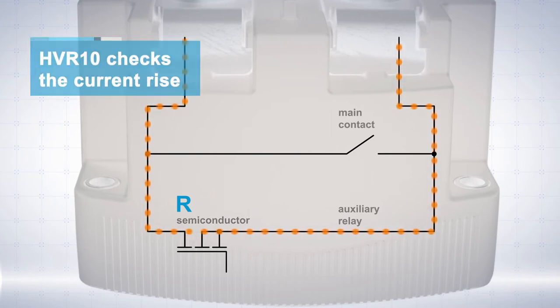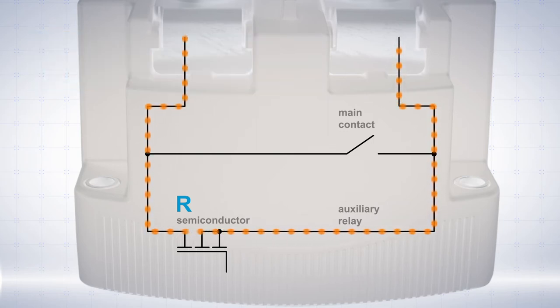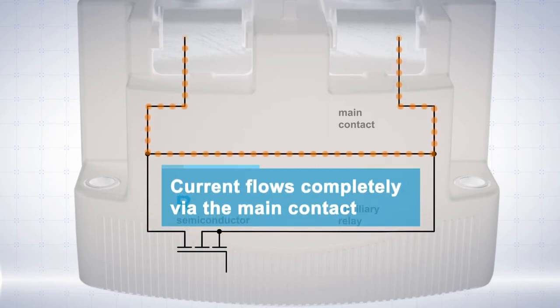If the circuit sees normal current flow, it will allow the current to flow through the bypass. The main contact is then closed and current can flow via the main contact. Finally, the semiconductors become high resistance again, directing the current flow through the main contact.